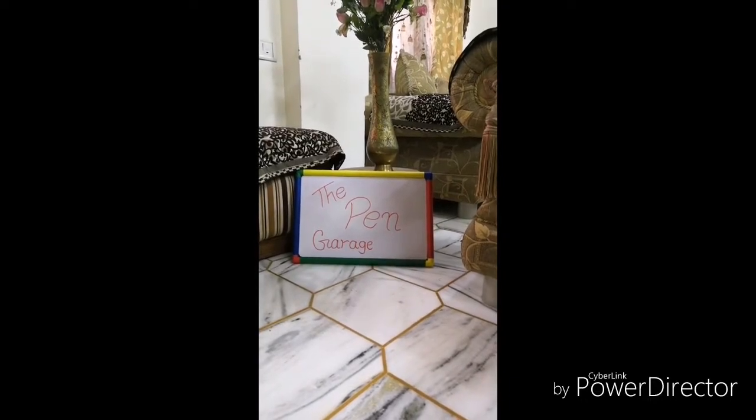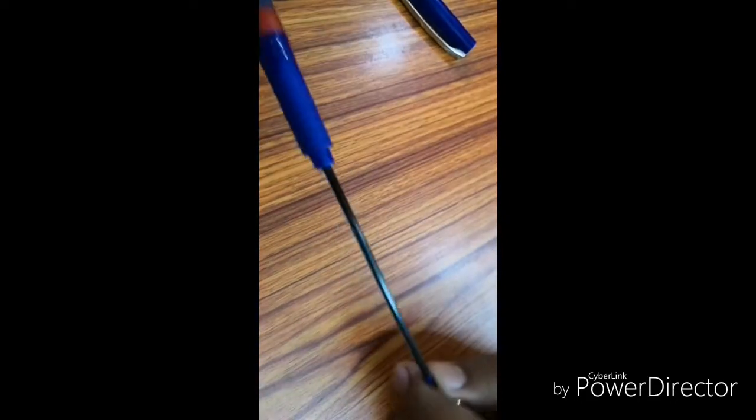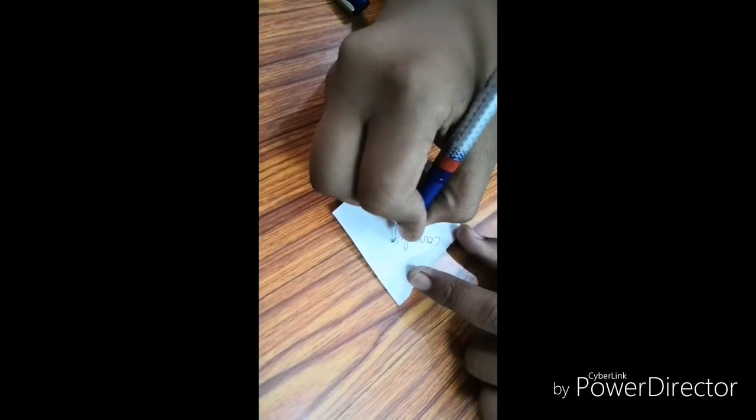Hello guys, welcome to the Pen Garage. I bought for you the Camlin Nova Ball Pen of the Harry Potter series — Camlin Nova Ball Pen, 0.7mm tip, light and smooth. Camlin branding has been done with a nice color combination. I bought it for 10 rupees. It looks nice and it has a good grip.